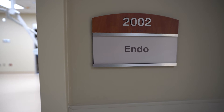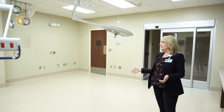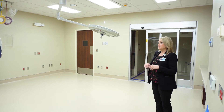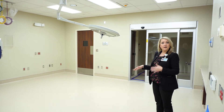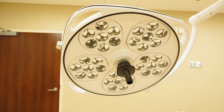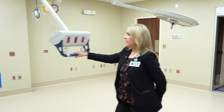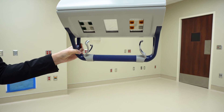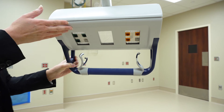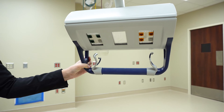This is our endoscopy suite. We've got a similar setup. This actually used to be one of our old ORs — this was OR5. In this space, we did a complete gut renovation to convert an old OR into an endoscopy suite. We have OR lights, similar to what you would have in an OR. We also added VPAs so that we can get power and data closer to where it's needed. If there's an imaging piece of equipment that needed to come into a room, it can connect directly to our network without having to drape wires across to the wall.